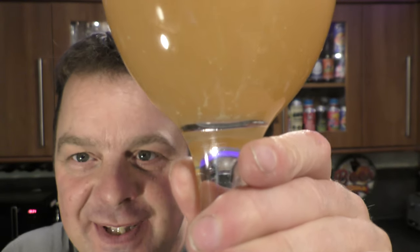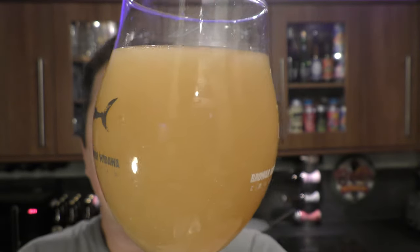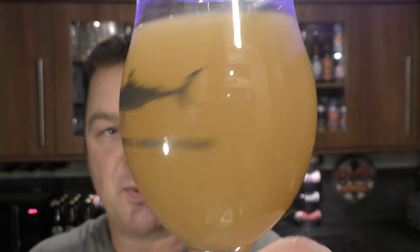Look at the sediment there in the bottom of the glass. It's a canned conditioned beer — hazy double dry hop New England IPA, 6.5% ABV.